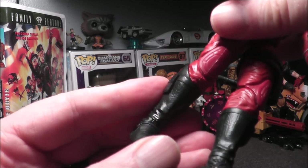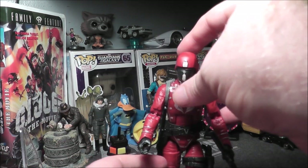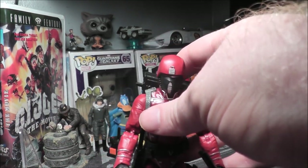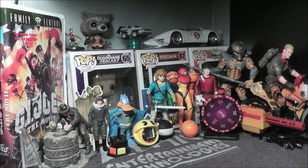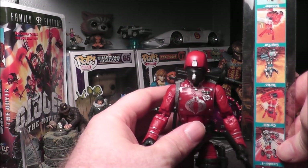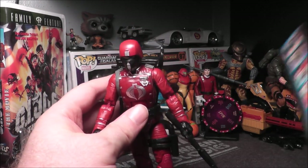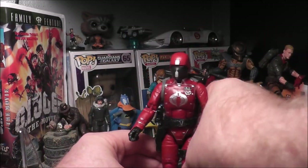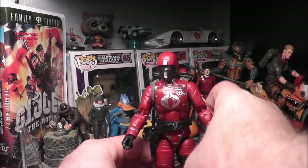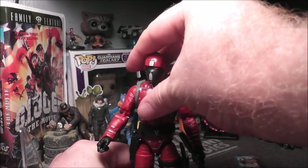We can bend at the knees, a little at the foot — a little articulation here and there. I dig it, I really really dig it. Let's check out his height with the Go-Bots ruler. The Go-Bots ruler says he's about six and a half inches tall, which I believe is what he's supposed to be. I like him — I think he's going to go great in the collection. Obviously he's good for troop building, army building.